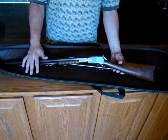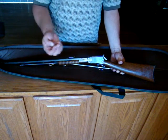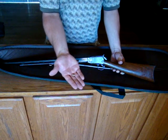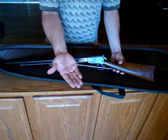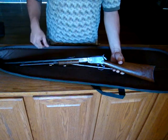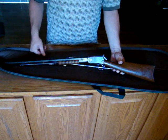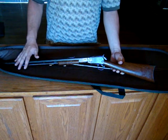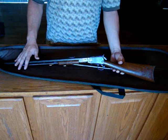It still works flawlessly. I run CCI normally — high velocity .22 short rounds. They claim 1080 feet per second. I don't know if that's out of this length barrel or a shorter barrel. I believe this is a 24-inch barrel — I'd have to double check it, maybe a 26.